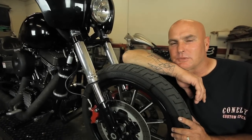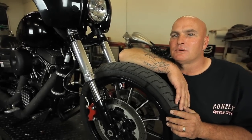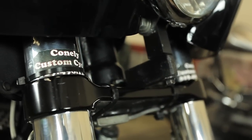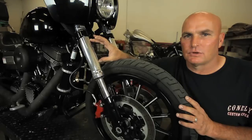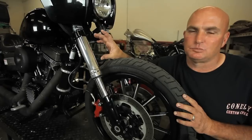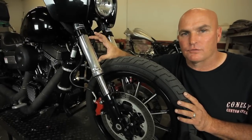Hey ladies and gentlemen, this is John Conley from Conley's Accessories. As you notice here I've got my '09 Dyna Street Bob up on the rack, and I thought I'd take this opportunity to introduce to you our inverted fork system for Dyna Street Bobs. We've designed and created our own top and bottom trees so they'll work with your Dyna. We've taken an inverted front end and designed and developed our own tubes. We can change all the fork dampening and everything suspension-wise on our fork assemblies.